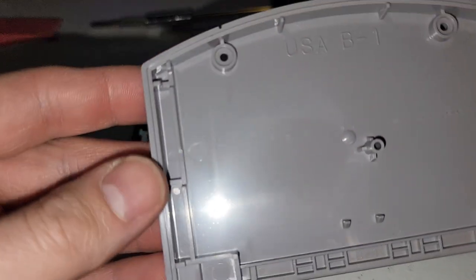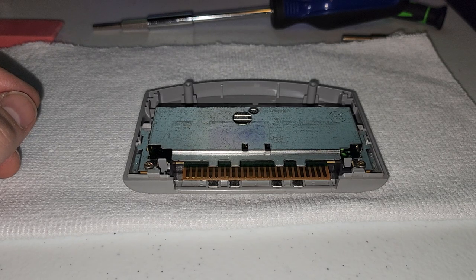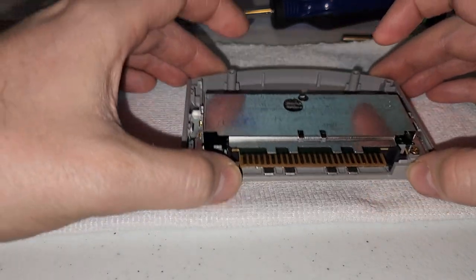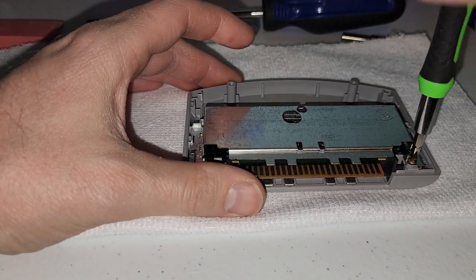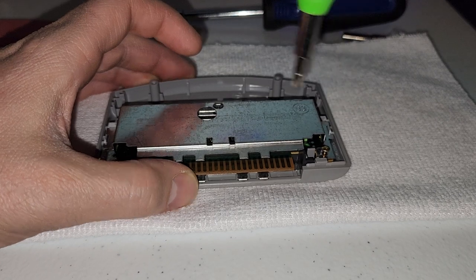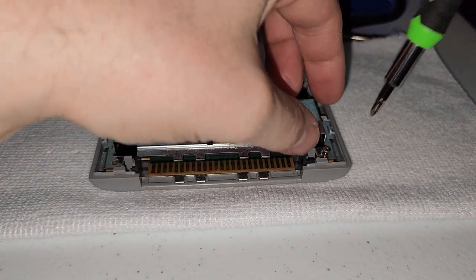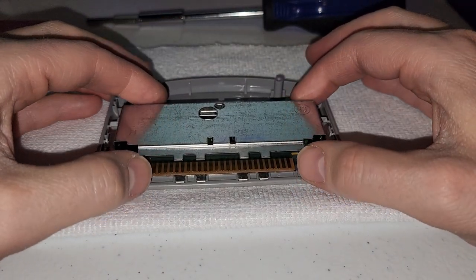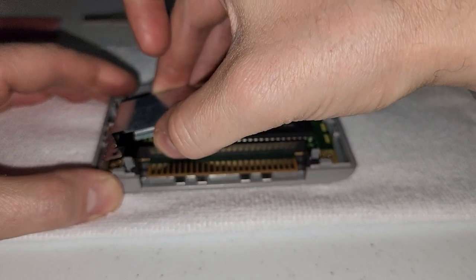Having it apart is a great time to inspect the inside and clean it if you like. Set the bottom part to the side. On the inside of the cartridge there are two Phillips screws right here, and that's what we need the small Phillips head screwdriver for. Just unscrew these and set those screws to the side in a safe place. With those gone, the metal shield will lift right up — you may have to wiggle it just a little bit and it'll come off.